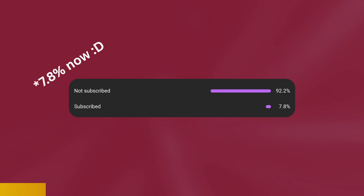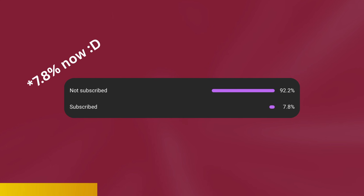But before we get to that, only 6% of you are actually subscribed. So if you enjoy my videos and you want to help me out, please consider subscribing, checking out my Discord server and Patreon where I post weekly exclusive content. Thank you.